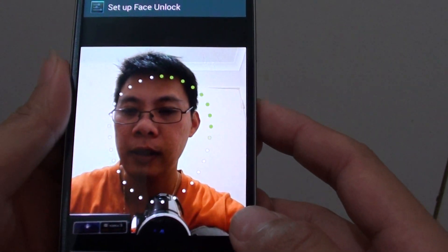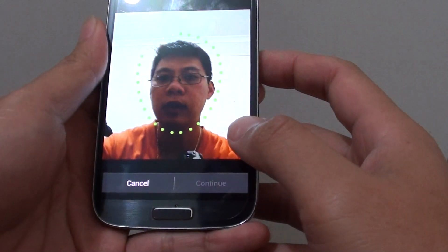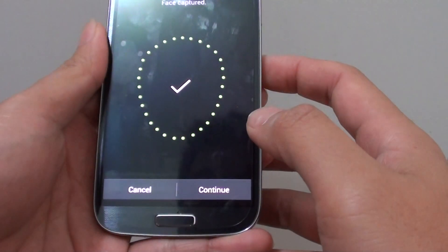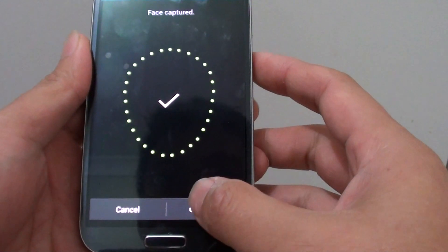Now put your face in that round circle and try to position your face within it. Once it detects your face, it will show a tick. Then tap on Continue.